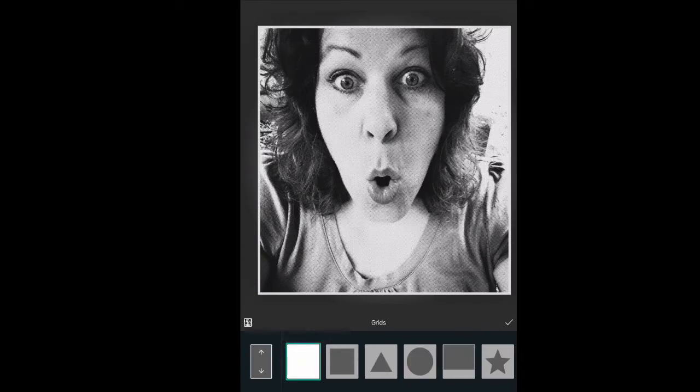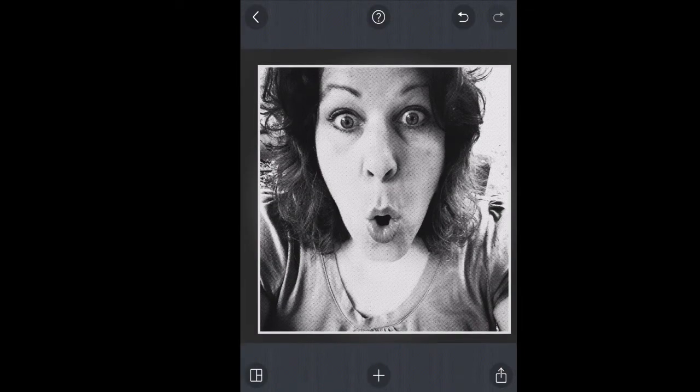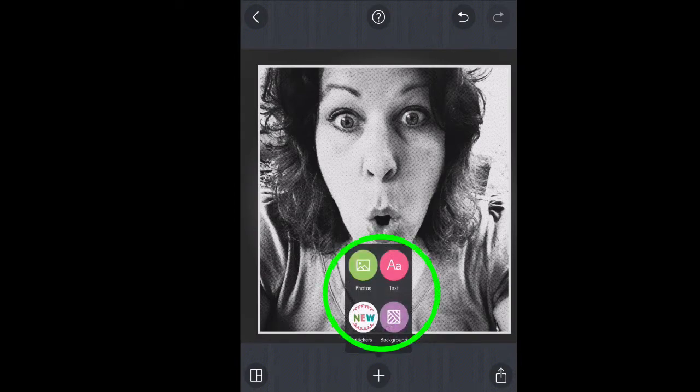Now I'm ready to add my emojis. To add everything, I'm going to tap the plus button. The plus is what's going to add all my things to my screen. Once I tap the plus button, you can see my four choices come up again — photos, text, stickers, and background. We're going to use text every time for the emojis.